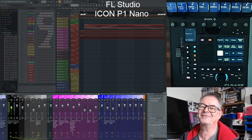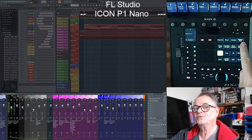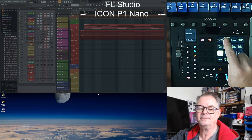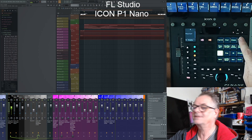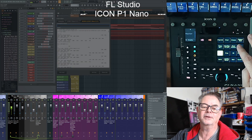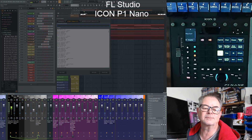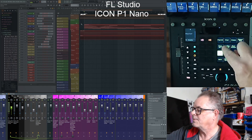Along the top row I've got things to select windows in FL Studio: playlist on and off, mixer on and off, browser on and off, channel rack, and the piano roll — those are the windows I use the most. I've also got one here because I'm a developer: a script output window where you can get all sorts of control codes coming out, and I've got them formatted a bit better there on that display.